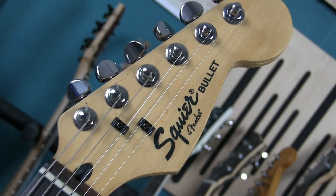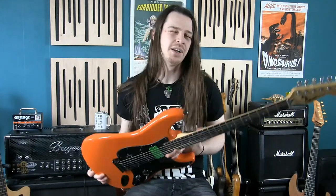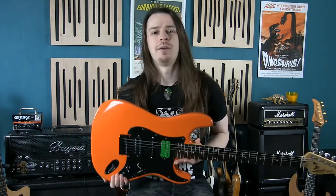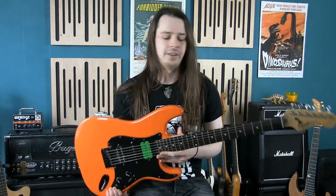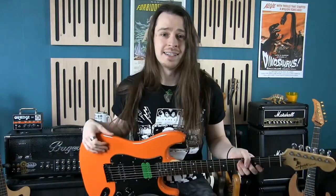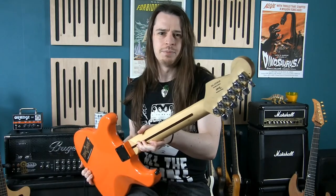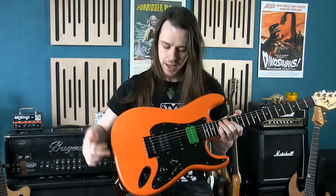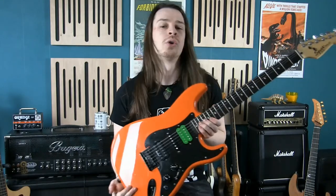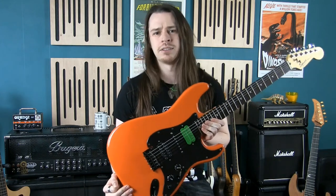This guitar originally consisted of one bridge humbucker and a single volume control — nice and simple for beginners — but to be honest it sounded pretty crap. The pickup wasn't great and there wasn't much flexibility in the electronics. Some of the hardware like the tuners weren't very good either, so I decided the first thing to do was upgrade it.